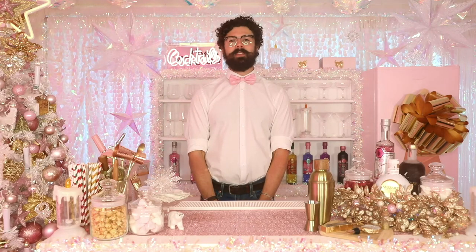Hey guys, welcome to Eaton House Studio. My name is Chris, and today we're going to be making some festive drinks for the holiday season.